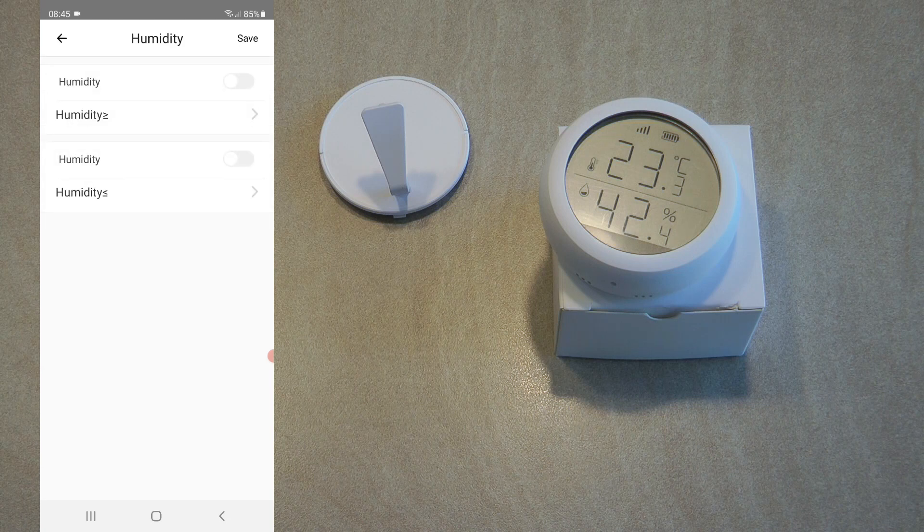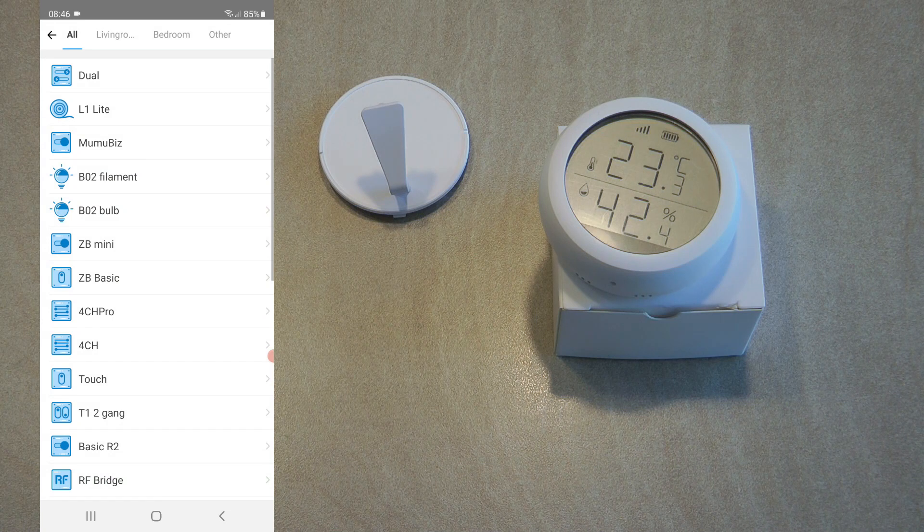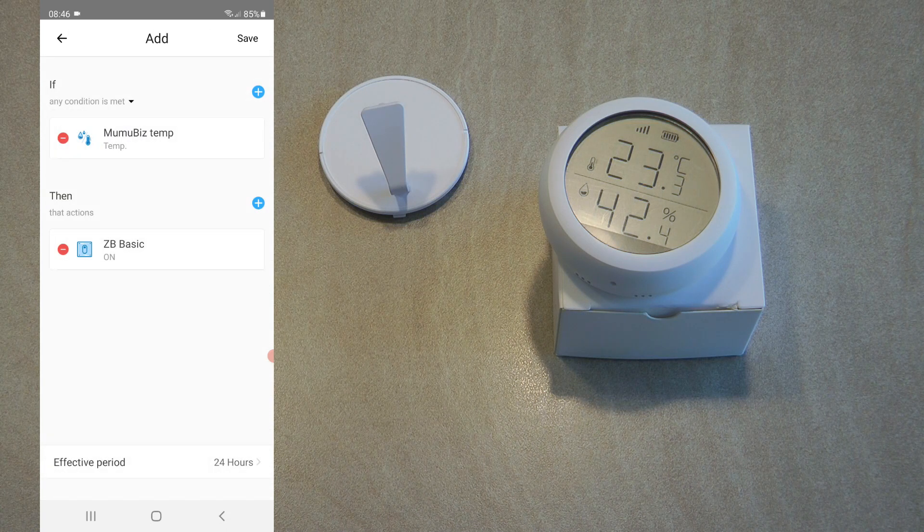You can do the same with humidity — specify an upper or lower threshold using sliders. In this scenario: if the temperature is greater than 21 degrees, we need to do something — for example, turn on a Sonoff relay. I have a Zigbee Basic here, so if this automation is for a boiler, we've specified the temperature when the boiler should turn on. The Zigbee Basic connects to the boiler as the signal to turn it on, or it could control a simple fan heater.